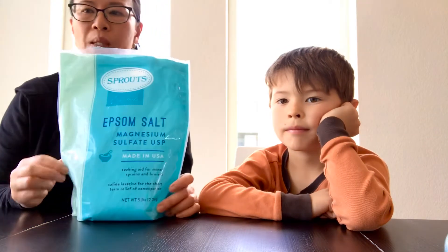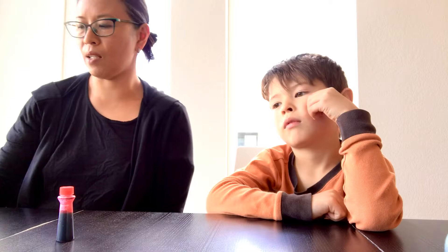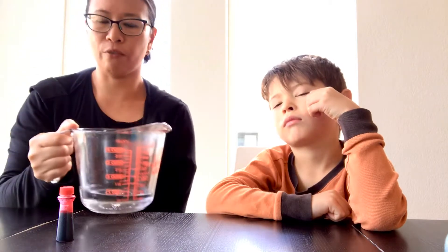Hi! Today we're gonna grow some crystals and it's really simple. You are going to need some Epsom salts, a quarter cup of Epsom salts, food coloring if you wish, and half a cup of really hot water.